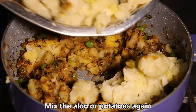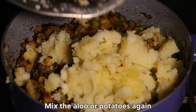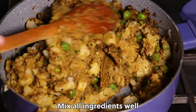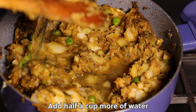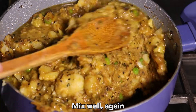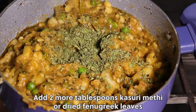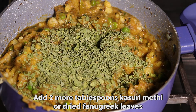Mix the aloo or potatoes again and mix all ingredients well. Add half a cup more of water. Add 2 tablespoons kasuri methi or dried fenugreek leaves.